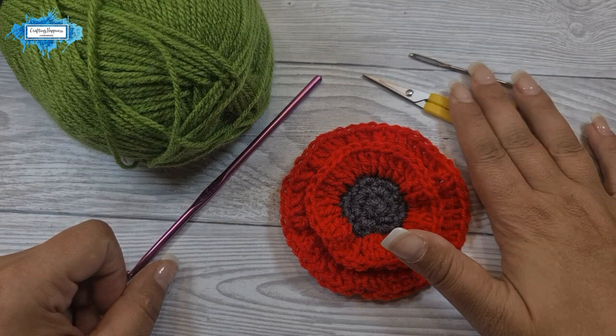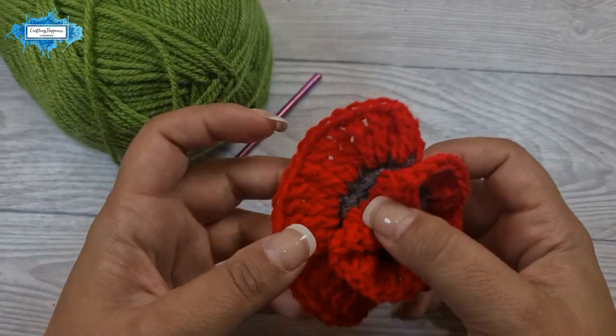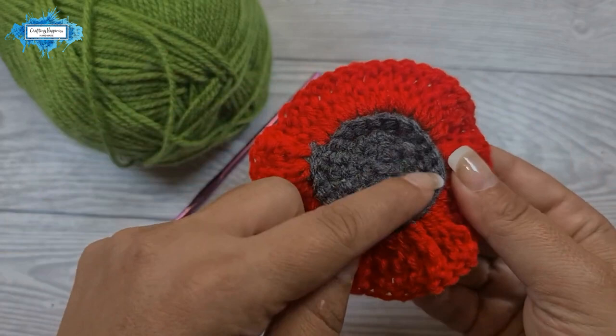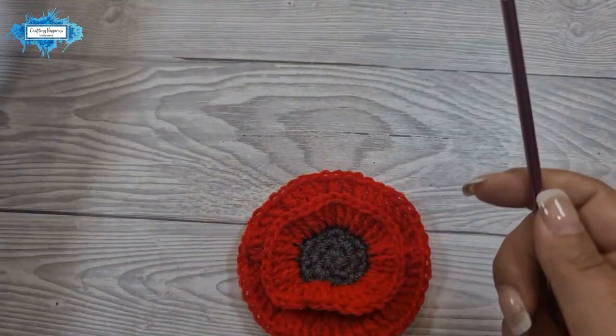Let's start from where we finished the poppy. If you remember from the previous video, we crocheted the outer layer in the front loops of the circle, which left the back loops exposed. We will crochet the square into these loops. The stitch count around this circle is 24 stitches, and we will divide that by four to create our square.